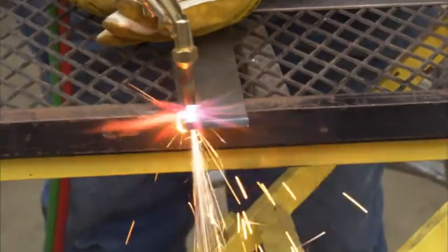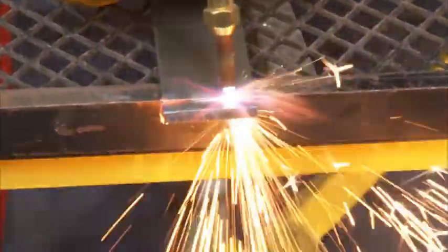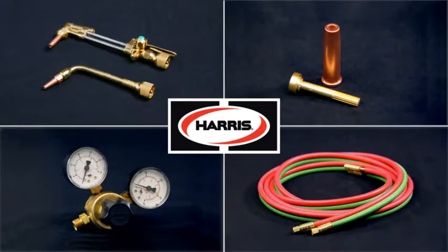Now let's do some cutting. Injector style torches, like the one we're using here, light quickly, are easy to adjust, and will give you a great cut. If you are looking for optimum performance, alternate fuel is the answer. Be sure you're set up with the best and right Harris equipment for your application.